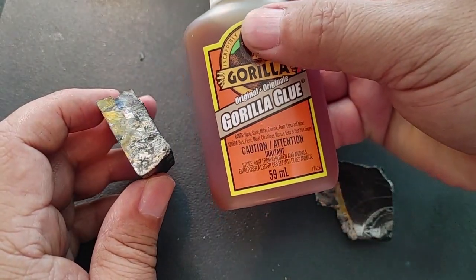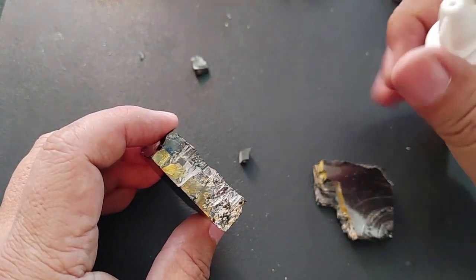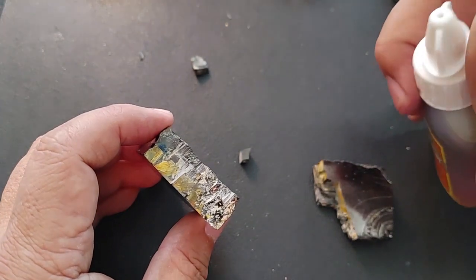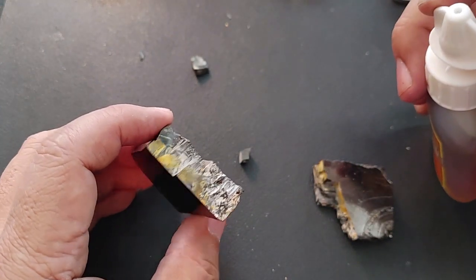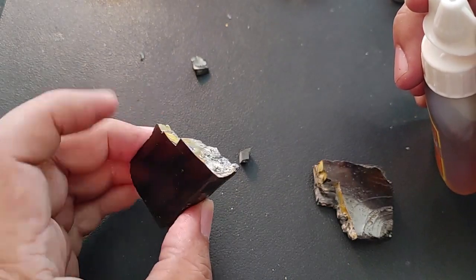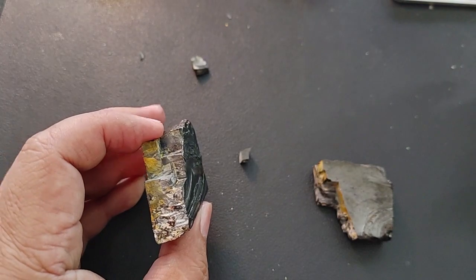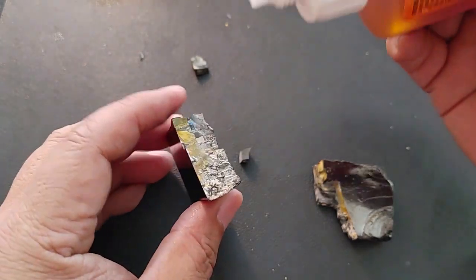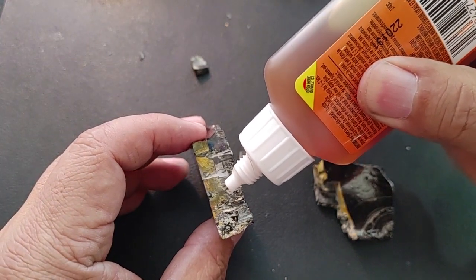I use Gorilla Glue — the original Gorilla Glue. I'll go ahead and unscrew this. What I want to do is use the tiniest dabs. You don't want to do too much, and especially you don't want to put so much on it that the glue comes out over the surface, because then you'll try to wipe it and it'll just look like a mess. So we're going to do one side only — just touch, just a little tiny drop.